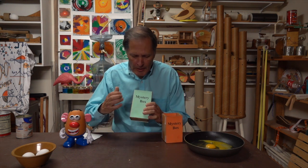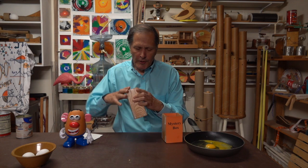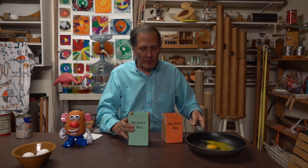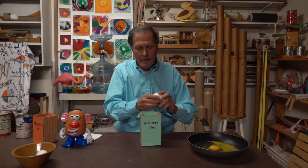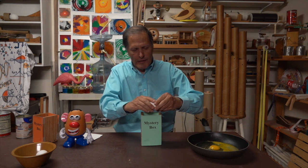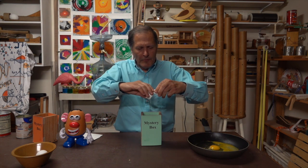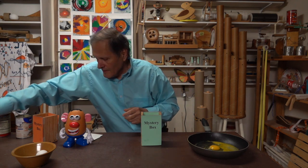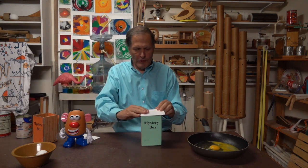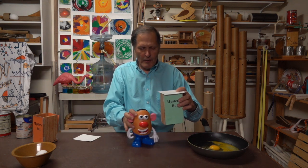This one looks pretty much the same — plastic covered by paper, wood, plastic covered by paper, wood, wooden on the bottom. I made this one this last April also. So let's give this one a try. Here's an egg. I'll break it, drop the egg inside. Once again we'll cover it, and Mr. Potato Head.